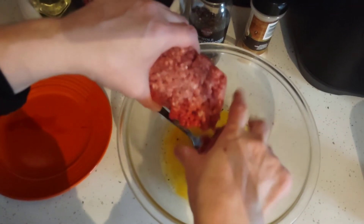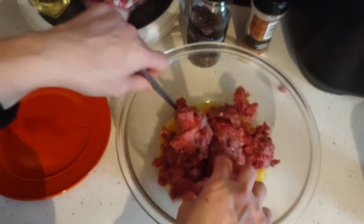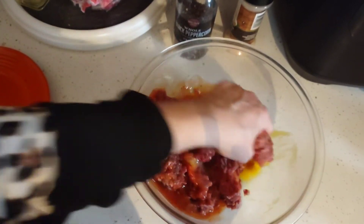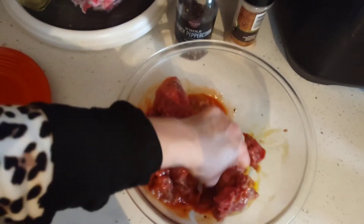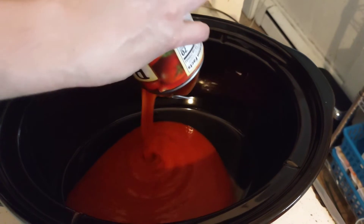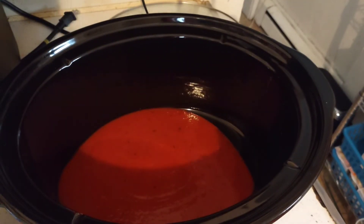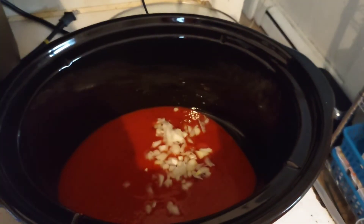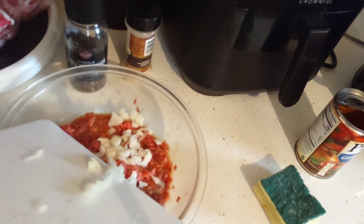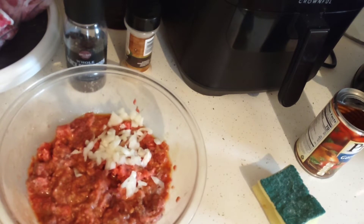Break up your beef into the egg mixture and add about a tablespoon of sauce. Mix everything together until the egg, beef, spices, and sauce are blended. Add half your onions to the crock pot and the other half goes into the meat mixture. Mix that in. If it feels too wet, add panko, but going into a stuffed pepper it'll be fine.